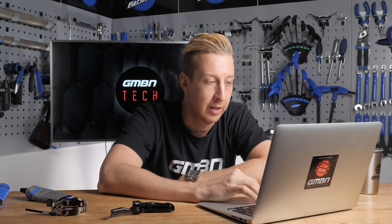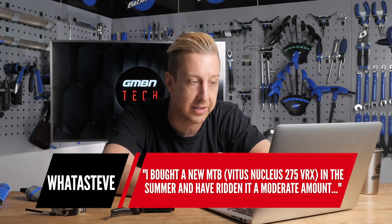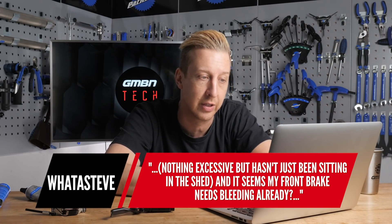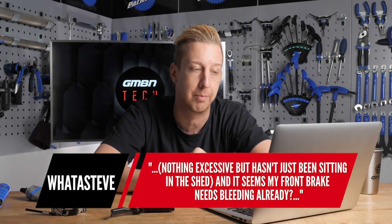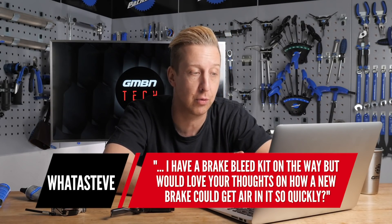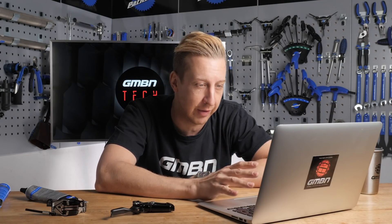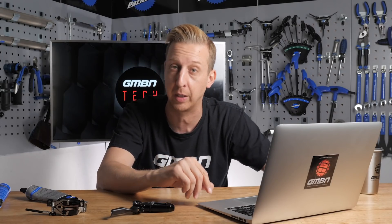Now talking about brakes with Water Steve: "My question is about brakes and how air gets into them. I bought a new mountain bike, a Vitus Nucleus 275 VRX in the summer, and I've ridden it a moderate amount - nothing excessive, but it hasn't just been sat around. It seems my front brake needs bleeding already - it's spongy and pulls all the way to the bar. I have a brake bleed kit on the way, but I'd love to know your thoughts on how a new brake can get air in it so quickly."